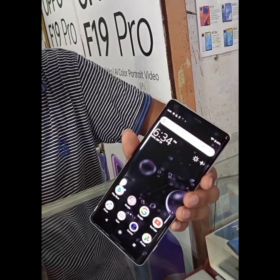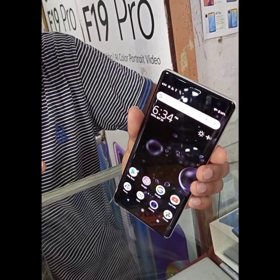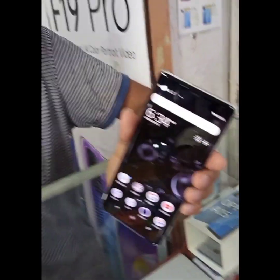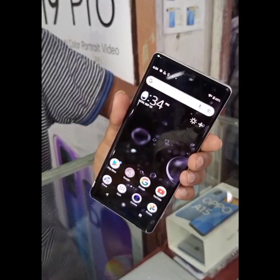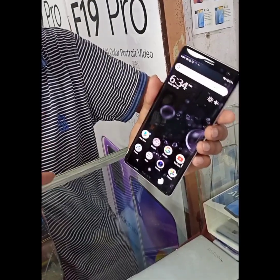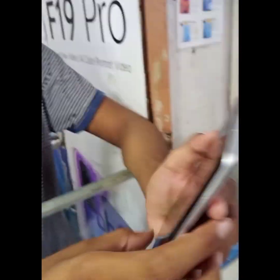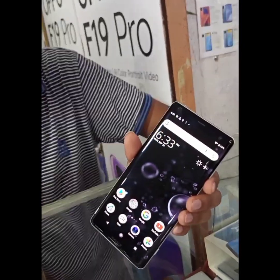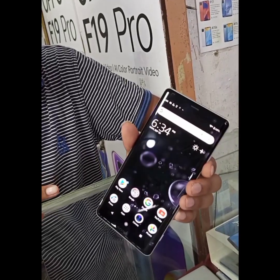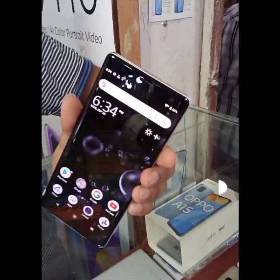The phone features a camera with a stereo speaker, and it is also waterproof. For charging, this phone has fast charging with a 3300mAh battery and very long-lasting battery life.